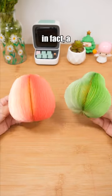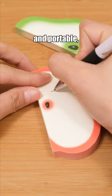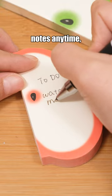This item is in fact a 3D fruit memo pad, compact and portable, allowing you to record notes anytime, anywhere.